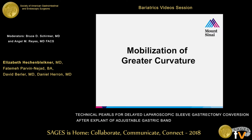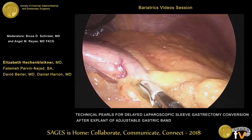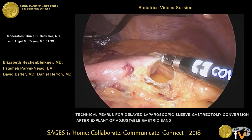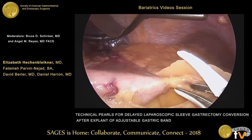We mobilize the greater curvature in a standard fashion. We prefer to use this bipolar electrocautery device because of its precise blunt dissection capabilities as well as precise electrocautery. But depending on surgeon preference, an ultrasonic shear can certainly be easily used.